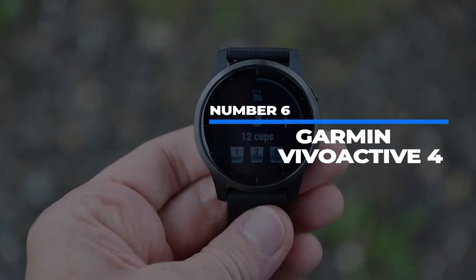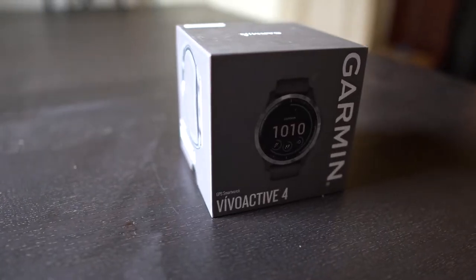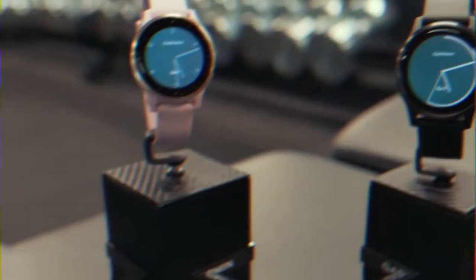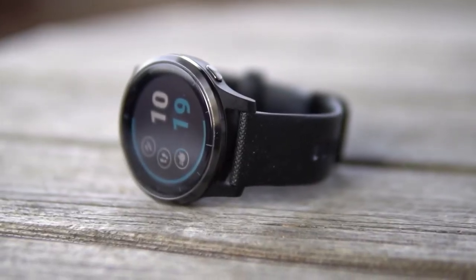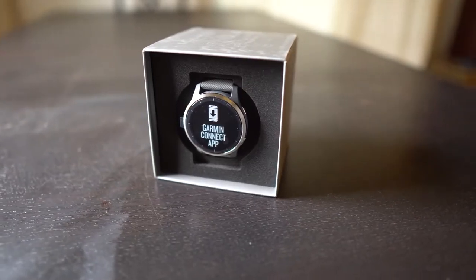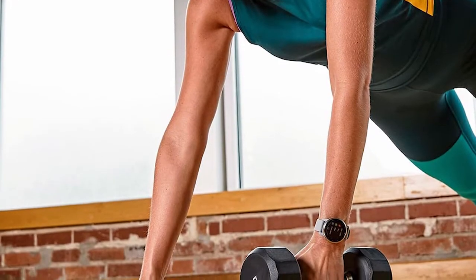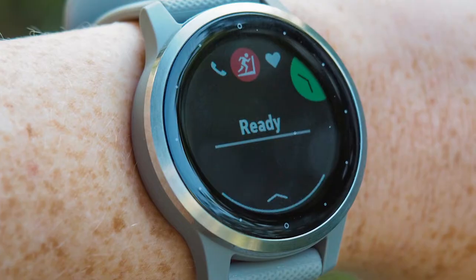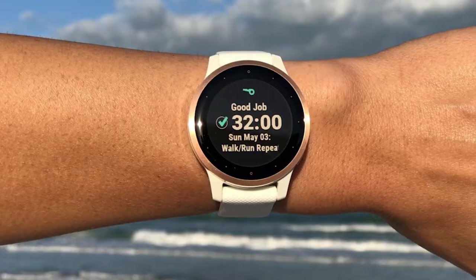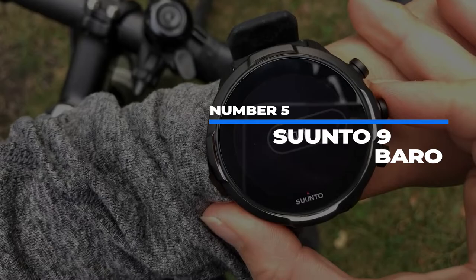Number 6: Garmin Vivoactive 4. The Vivoactive 4 isn't meant to revolutionize any markets or break any barriers — it's a mid-range option meant to be affordable at a comfortable $235, around $100 less than the top-end watches. It's a great fitness watch with built-in GPS, health monitoring, and incident detection and assistance. Music streaming is a selling feature too, with 3.36 gigs of internal storage for podcasts, music, and audiobooks so you can work out without carrying your phone. Battery lasts about 6 hours with GPS and music, but stretches to 8 days with power-saving modes.